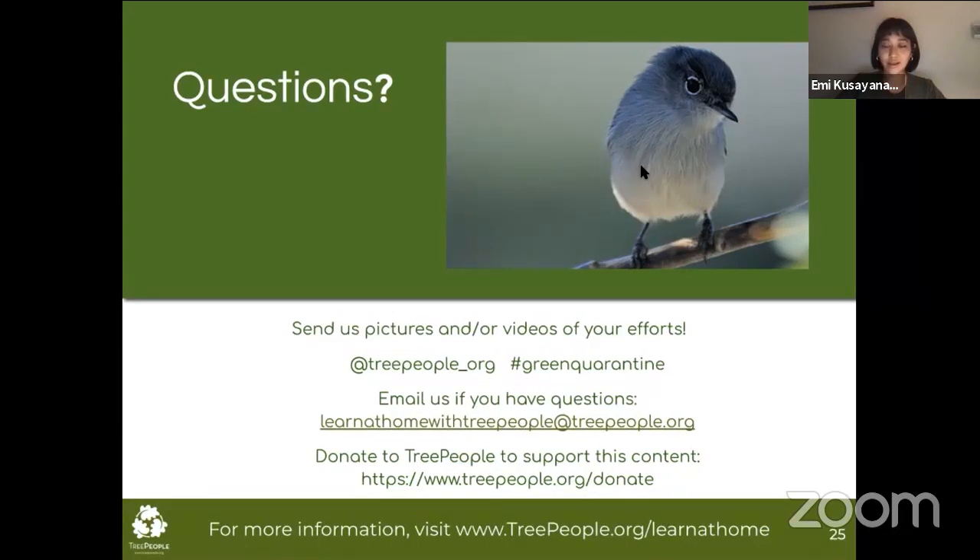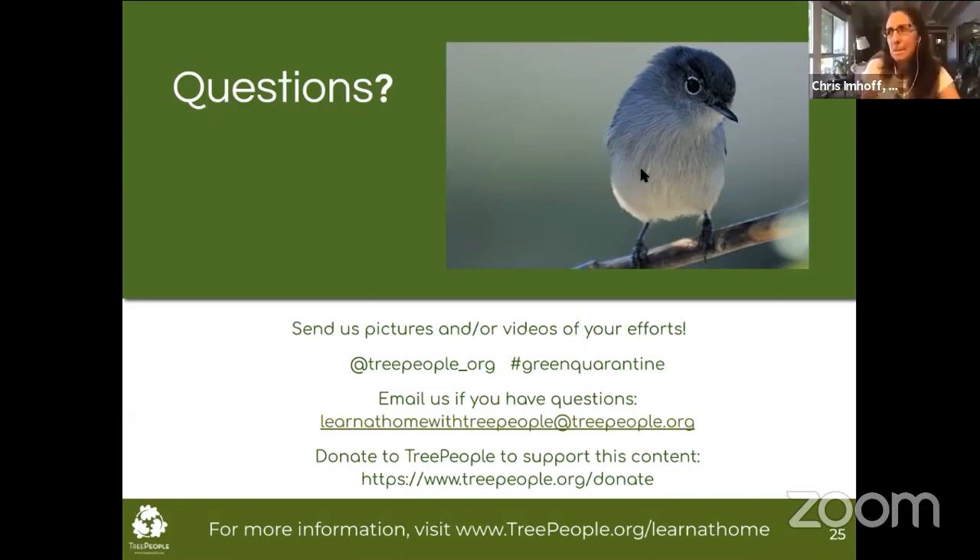Next question from Paris: do you have any recommendations on the best way to filter the water if planning to use it in the home rather than on plants? That's a little step beyond the 101 DIY. You might think about talking to a landscape architect. There are also gray water experts out there if you're talking about using water inside the home.